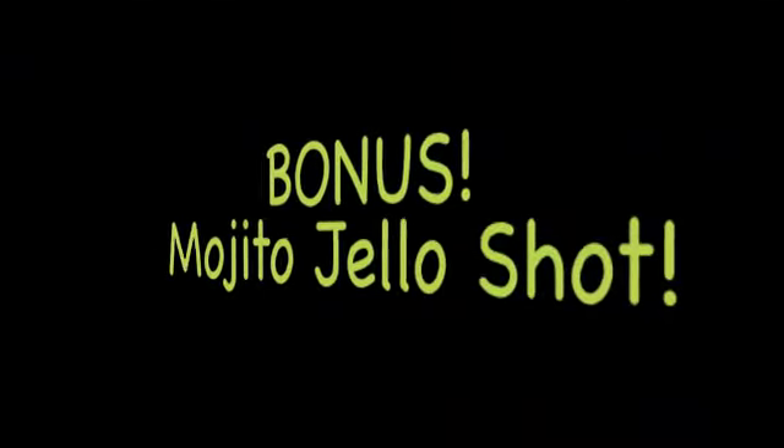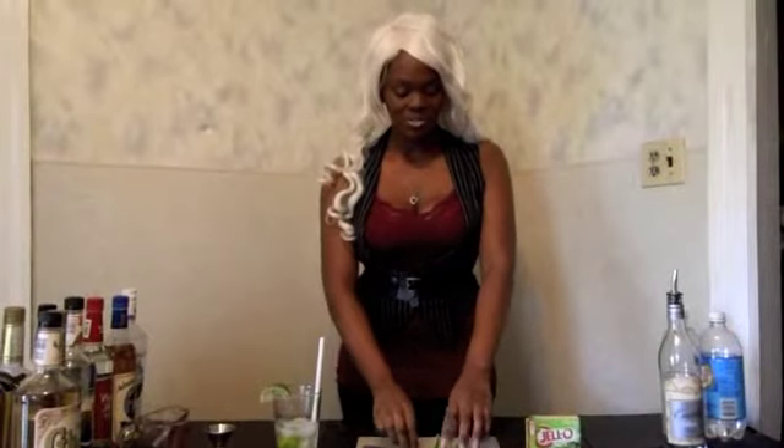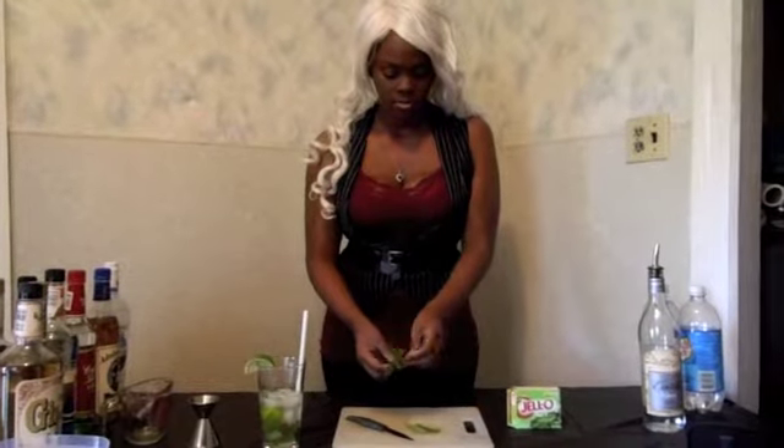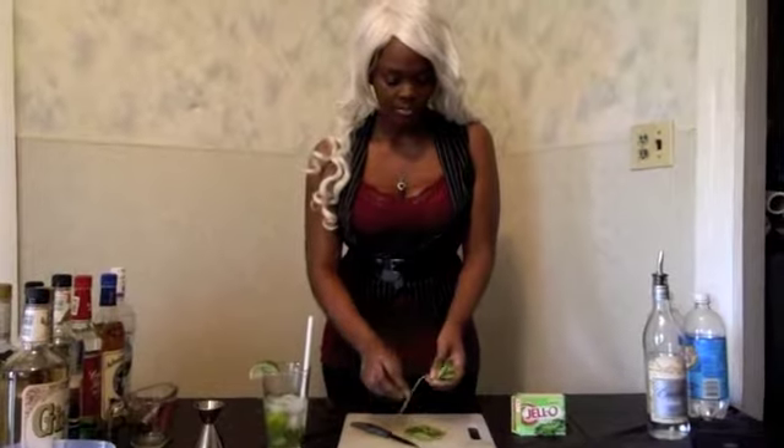Bonus! We're going to make a mojito jello shot! What you need for this is lime jello and mint leaves. It smells so good. So what I'm going to do is take off some of these leaves — wouldn't be a mojito without mint leaves.